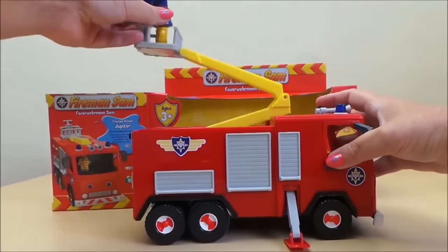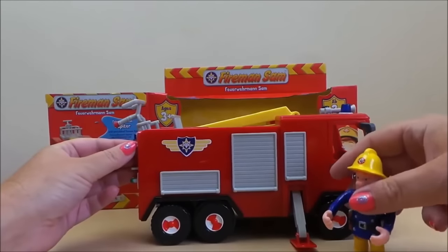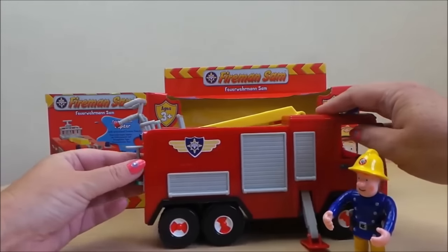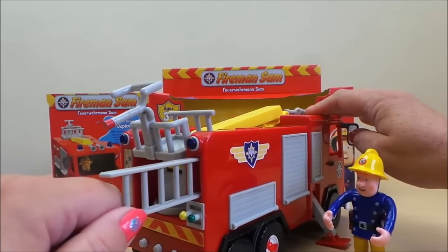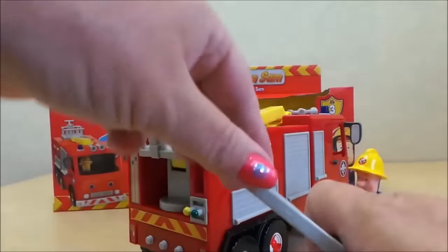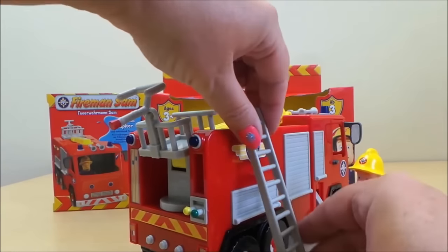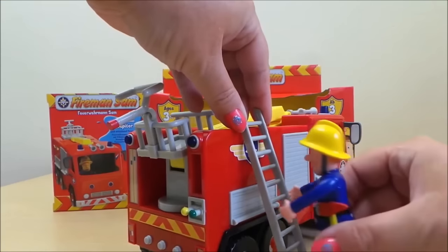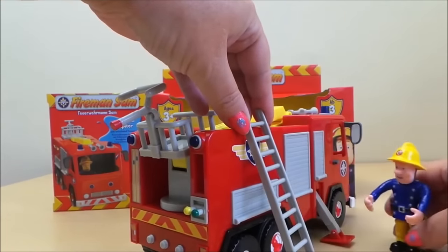He'll be able to move up and down on his crane, and also there's a little ladder hidden away in a secret cubby hole in the side of Jupiter. And there we have it — Fireman Sam can use the ladder whenever he needs to rescue anybody.